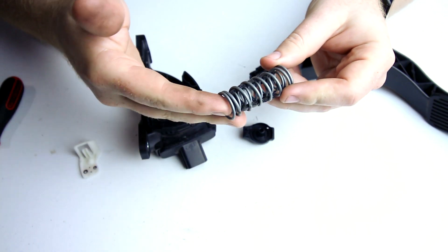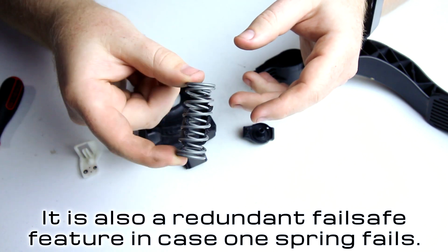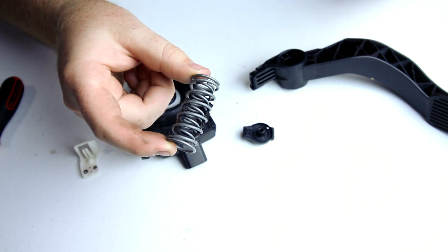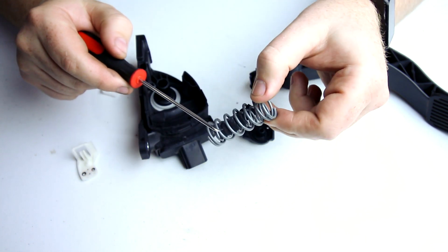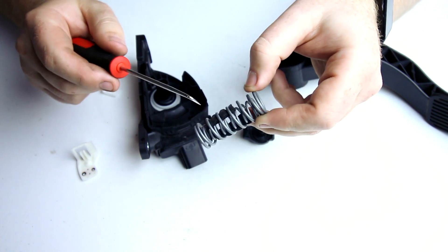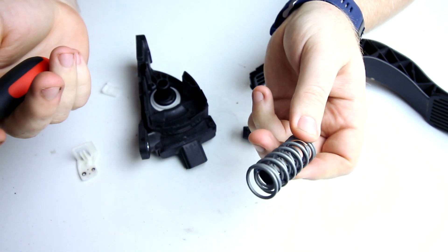This pedal has two springs in it to keep it feeling the way people expect a gas pedal to feel. Basically all the springs really have to do is push the pedal back up when your foot comes off. There's also some foam in there — that's just to make sure that as this moves in and out, the springs don't touch each other. It would be really annoying if your pedal made that sound every time you used your gas pedal.